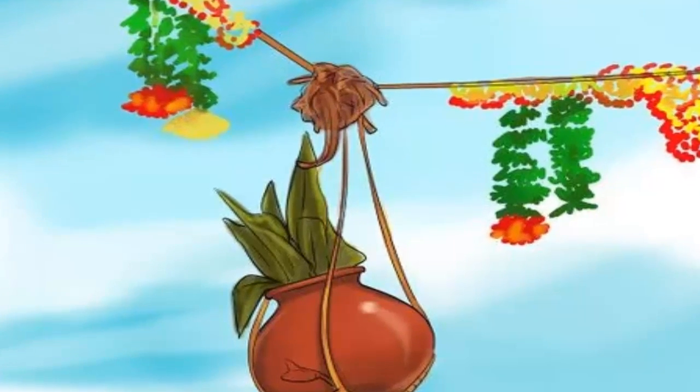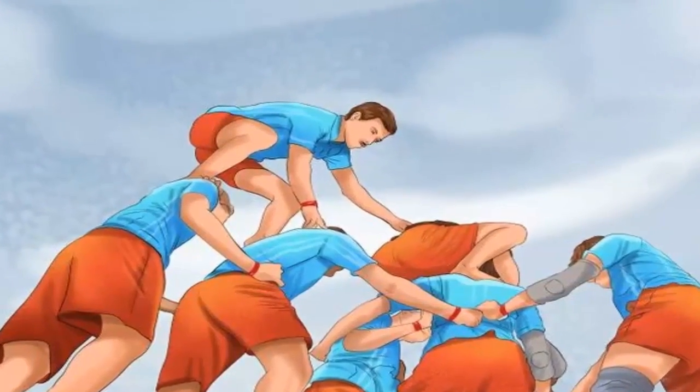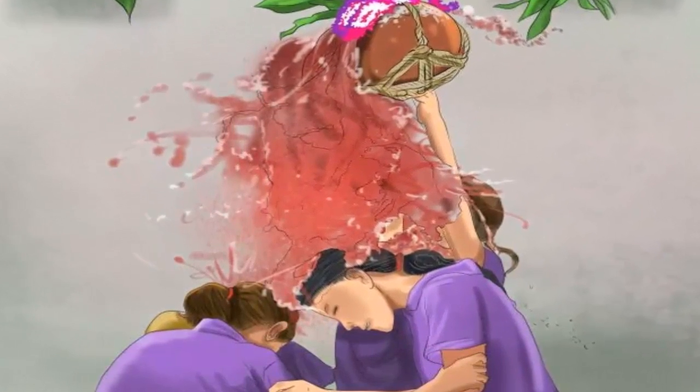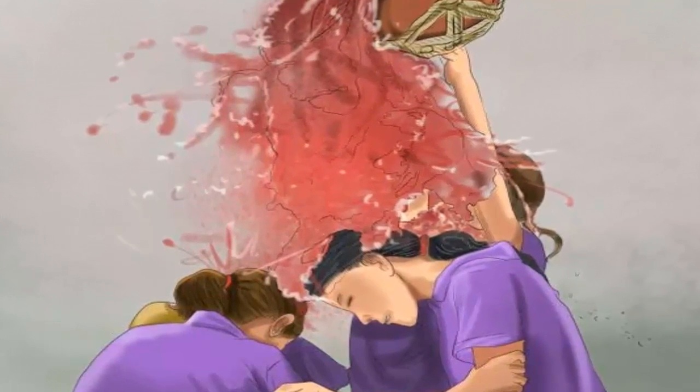Form a human pyramid with the men — the men in the town form a human pyramid by balancing on each other's backs or shoulders. When the pyramid becomes tall enough for the top man to reach the pot, he should break the pot of buttermilk with his head.